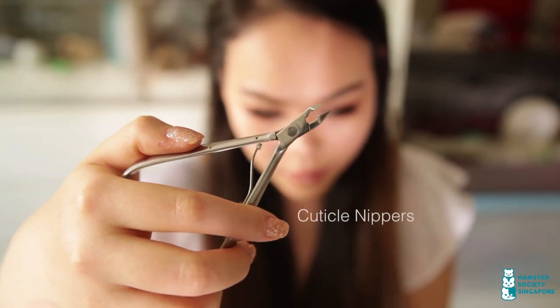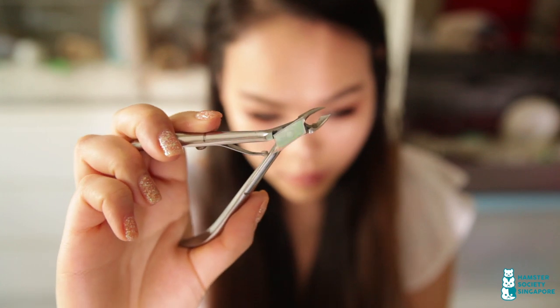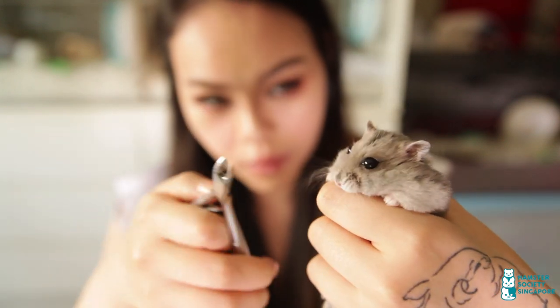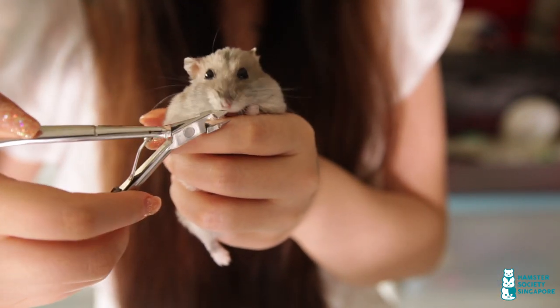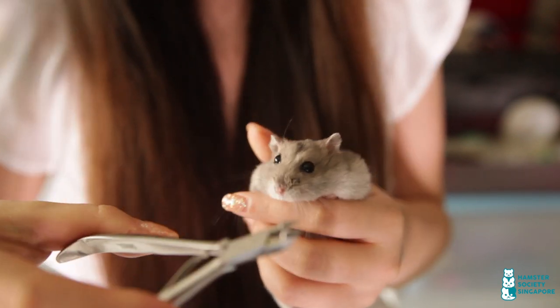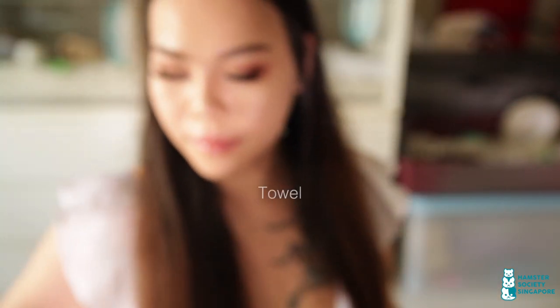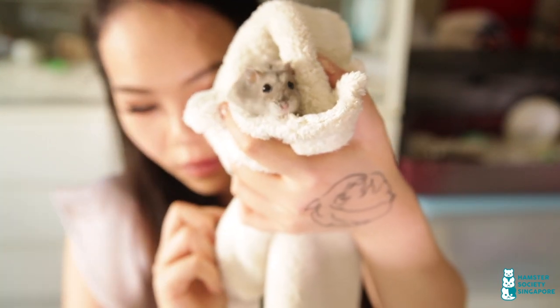Cuticle nippers have a very precise tip — they are finer and more precise than nail clippers. My hamsters are really calm so this is something I can do on my own. However, if your hamster struggles with nail trimming, it's best to let a vet do it instead. Accidents can happen really easily with squirmy hamsters and they might bite you. I bought this from a manicure supply store but you can find it easily online. I also keep an old towel in my kit to burrito my hamsters, especially when feeding medications they don't like the taste of — this helps to secure them.